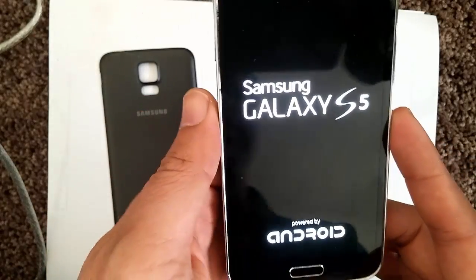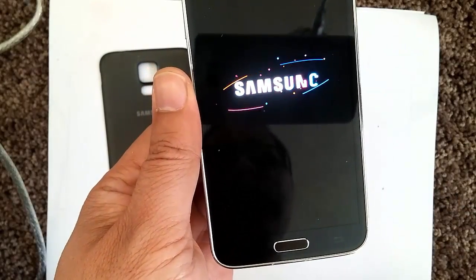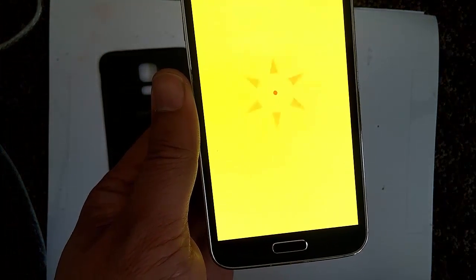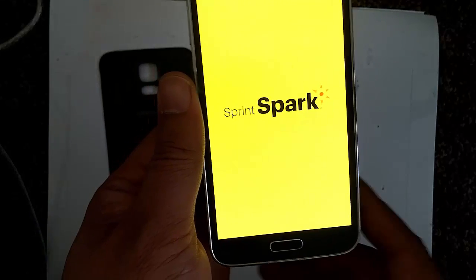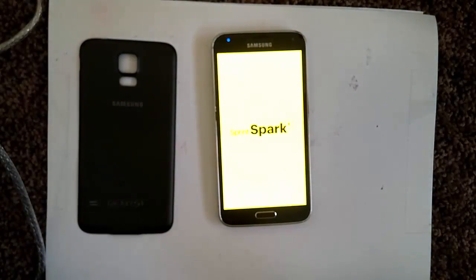Your phone will reboot — give it a minute or two, and it will take you back to the startup screen where it asks if you have a Google account and things like that. This is a hard reset for the Samsung Galaxy S5. This will work for all carriers such as AT&T, T-Mobile, Verizon, Sprint, and even international carriers.